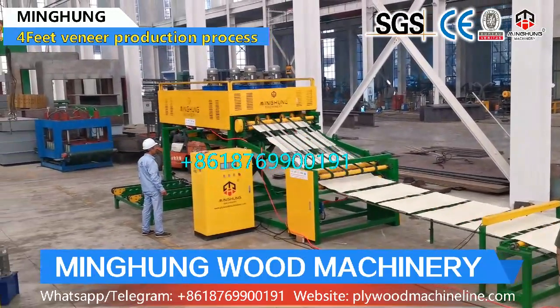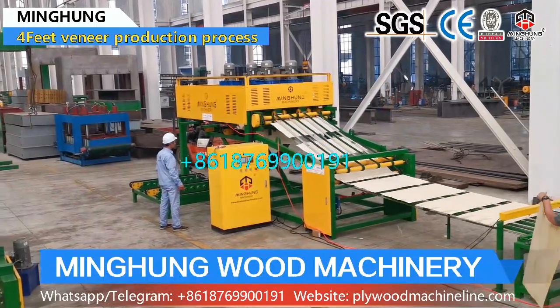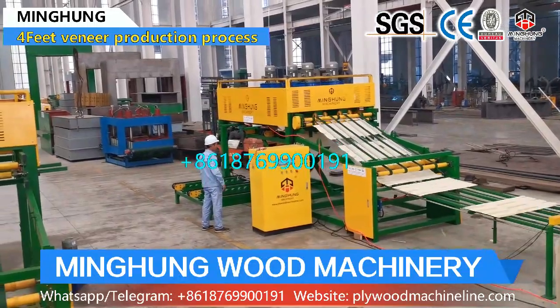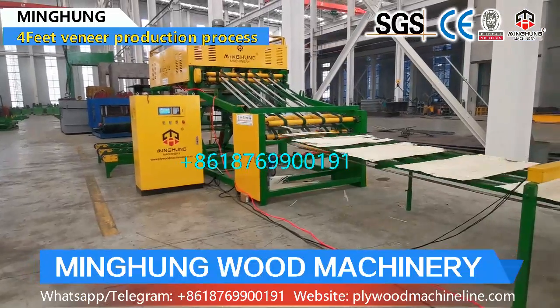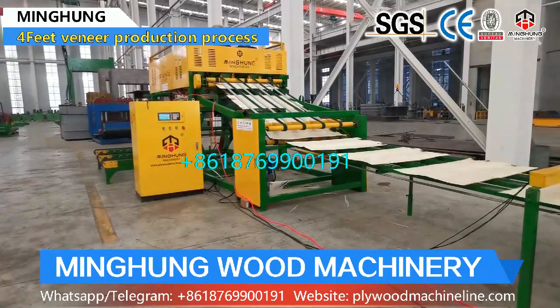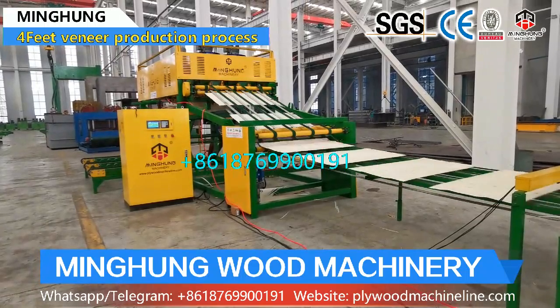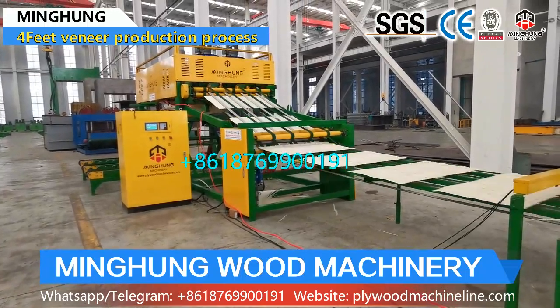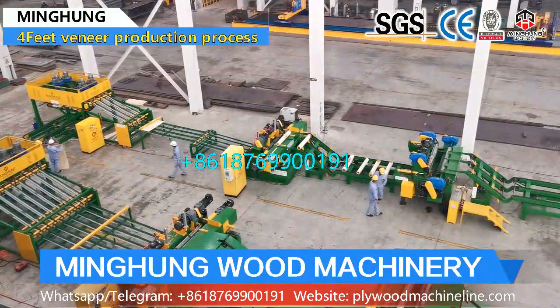Shandong Minghong Wood Machinery Company Limited is one famous manufacturer of plywood machinery in China, located in Linyi City. Our products have obtained EU CE, ISO 9001, ISO 14001, CCEP, and energy-saving certifications.